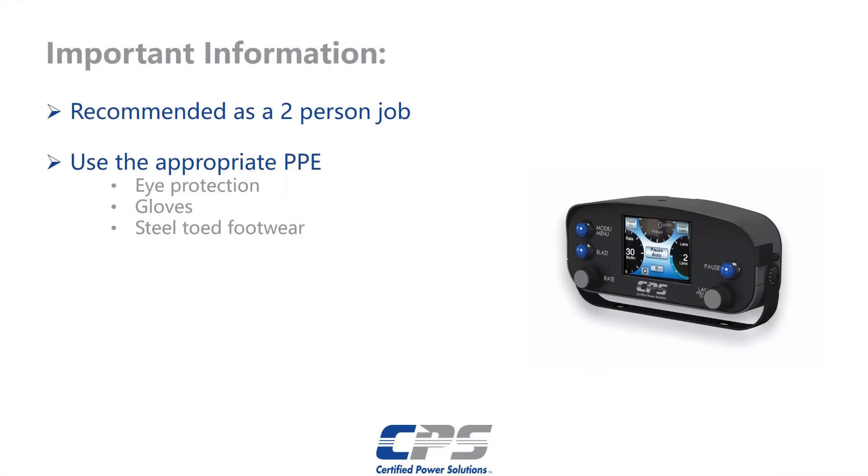We recommend using at least two men for this job. We recommend using the appropriate personal protective equipment. That includes, but is not limited to, eye protection, gloves, and steel-toed footwear.